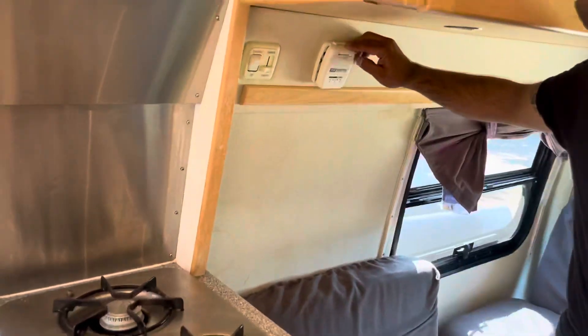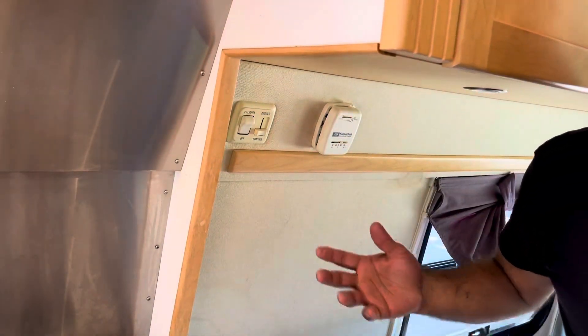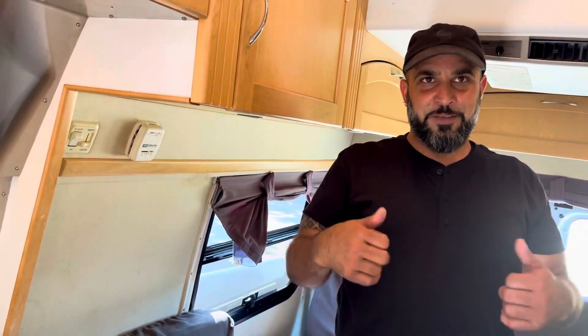The last thing for the appliances is your heater. It's right here — it's simple, just move it to wherever you go and it kicks in. In five to ten minutes you'll have good strong heat. Turn that off and you're good to go.